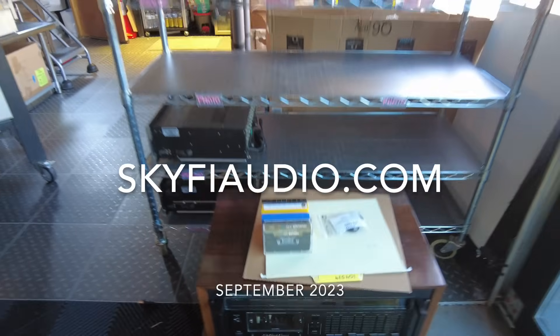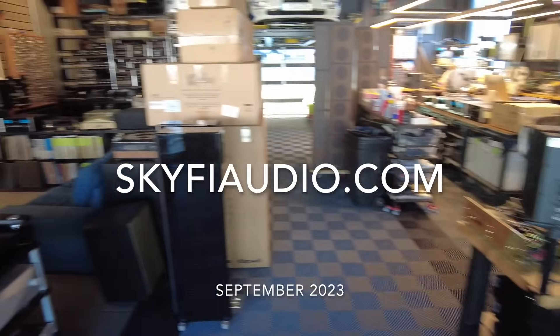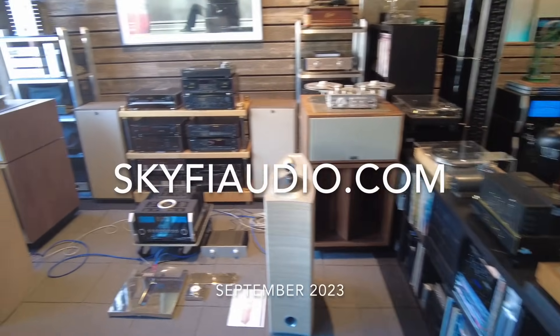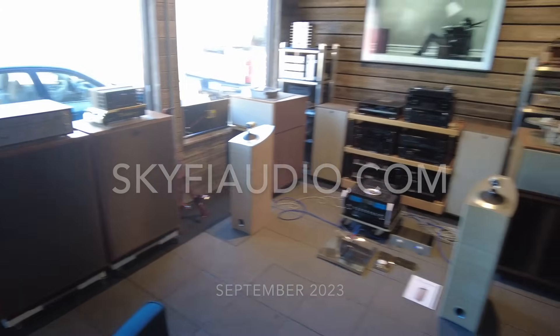That's about it for the September new arrivals. Thanks again for stopping by the channel and giving us a look. See you next time.